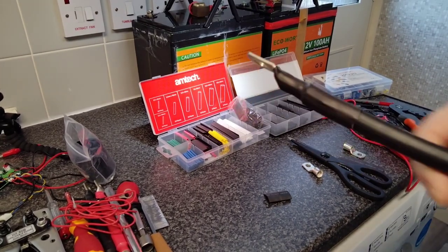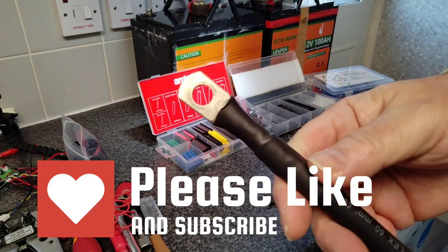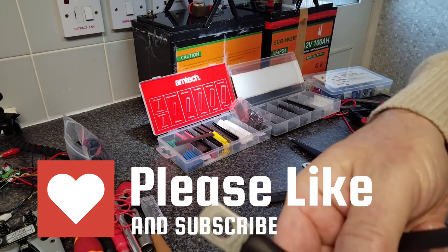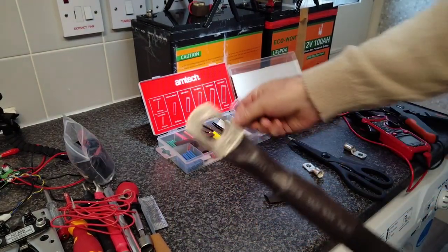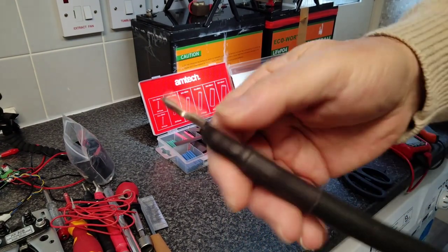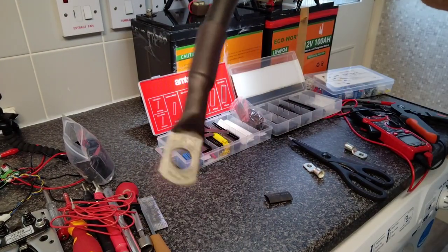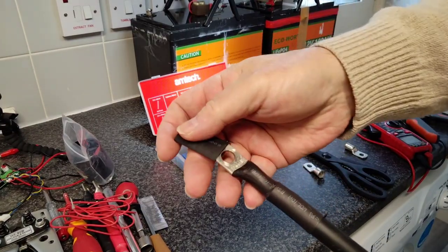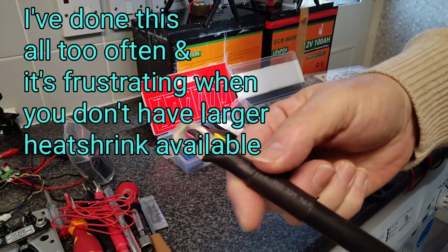Hi guys, this is just a quick video on a little life hack for you. You all know it's good practice to use heat shrink tubing when you're cutting your wires and making your terminals, but there's been occasions where I've actually crimped my terminal on but forgot to add the heat shrink, and unfortunately I'd already put a terminal on the other end so I wasn't able to get my heat shrink over the terminal, which was a bit of a nightmare.